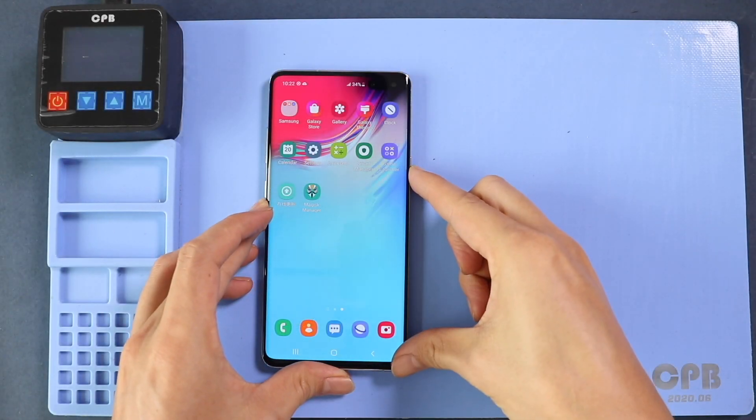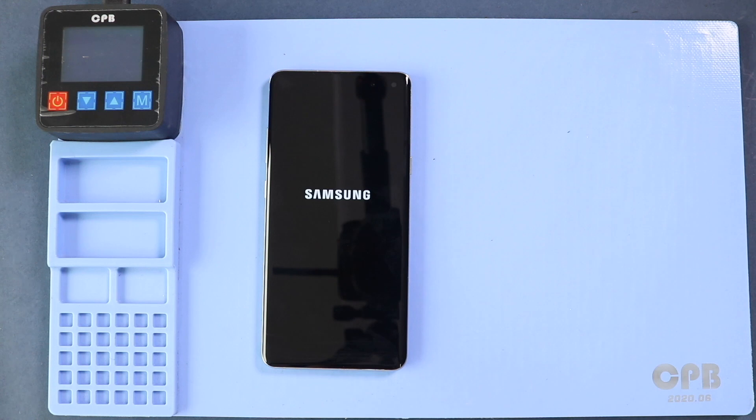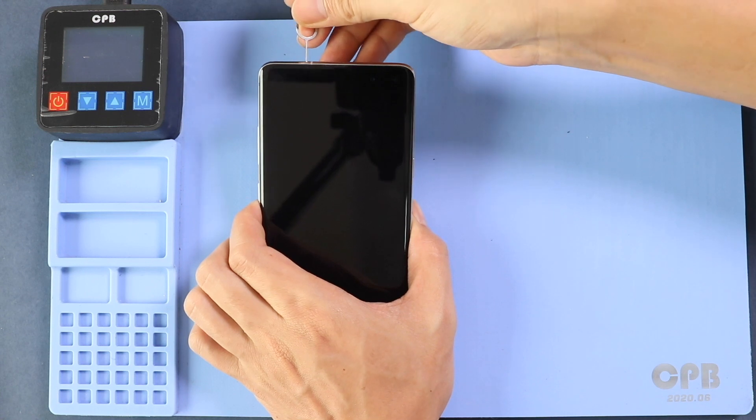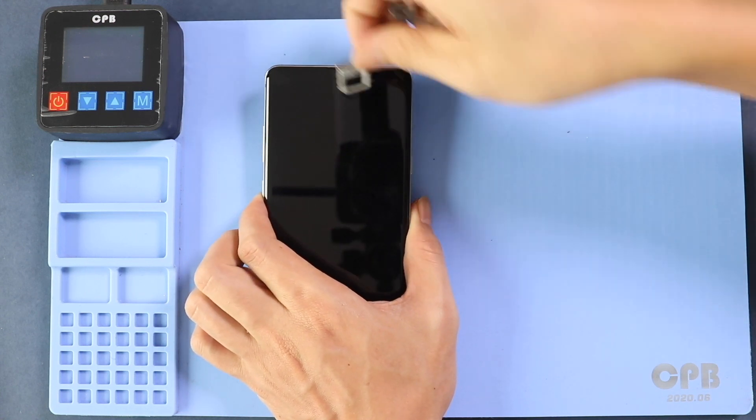Hi everyone, welcome back to Gear Door. Today we will show you how to replace the charging port board on the Samsung Galaxy S10 5G mobile phone. To start, we need to have the right tools to proceed with the repair, which you can find in the description.